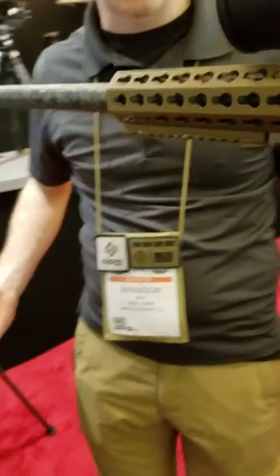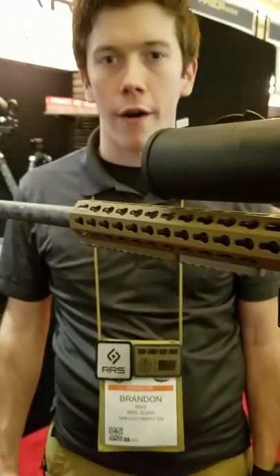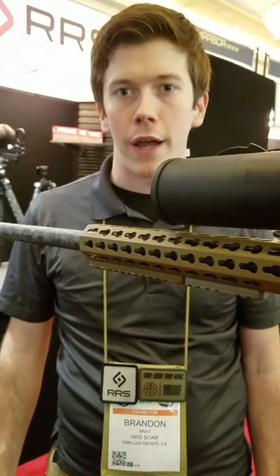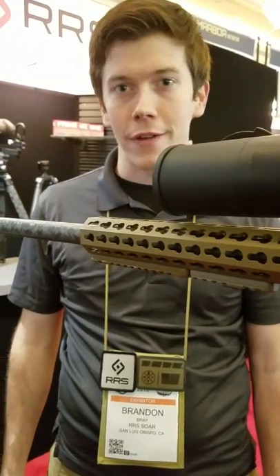That's the bulk of the new stuff. You can look at rrsstuff.com or give us a call and we'll be happy to help you with anything you need. Thanks.